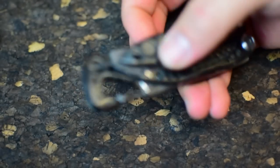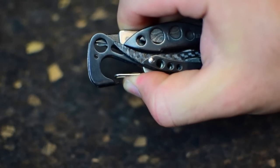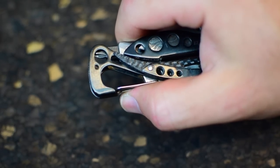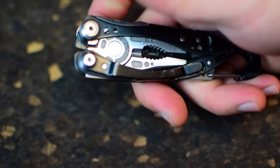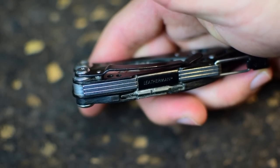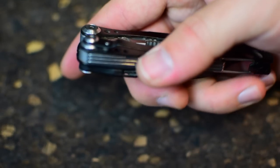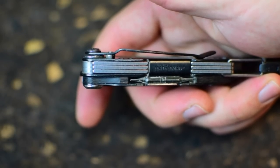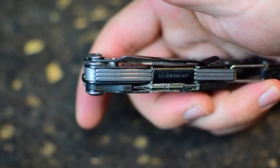We have the screwdriver functionality. Obviously we have bottle opener functionality, and this is a great bottle opener — this isn't a joke bottle opener like a lot of knives have. This thing works great. I don't use it all the time, but I use it enough to know it's great. One of the big advantages of this tool is that it has a pocket clip. It's not the best pocket clip in the world, but it works. A lot of multi-tools don't have pocket clips — I don't know why more of them don't just toss them on there.